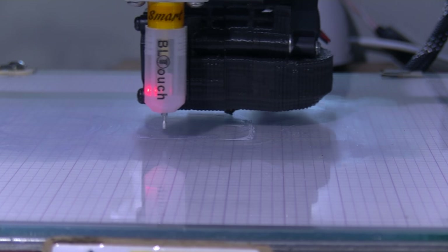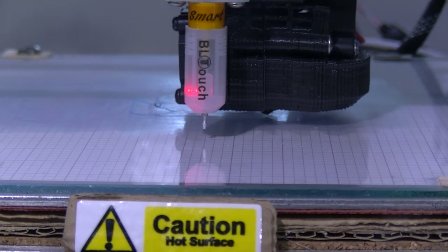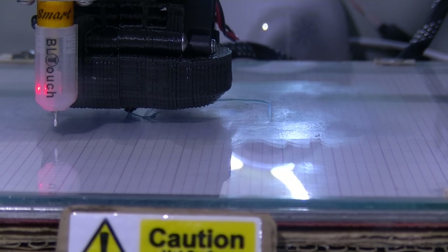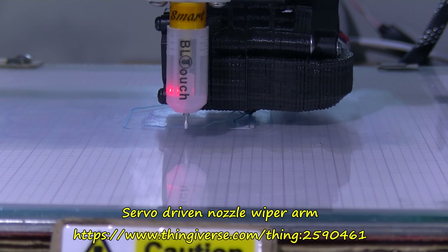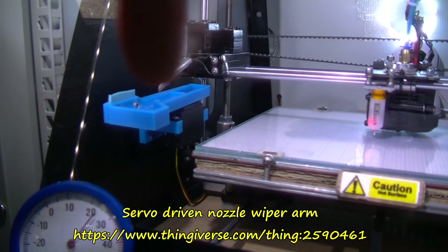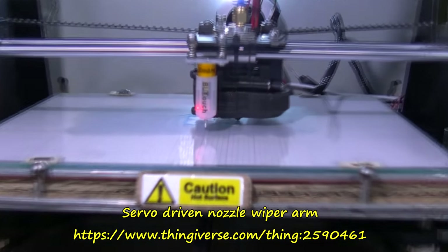This is the lid — I meant to select this file before, because I already had the button, but I kept that going because it's quite a quick print. This is the lid part of this filament run-out sensor using the micro switch. Still got problems with ooze here — that's even with my cleaner arm, which is a servo-powered arm that comes out and wipes ooze off the nozzle. But this filament is so runny that it always oozes.